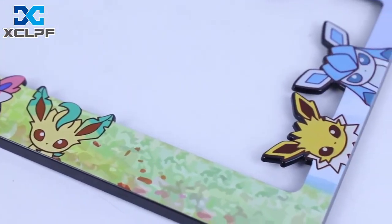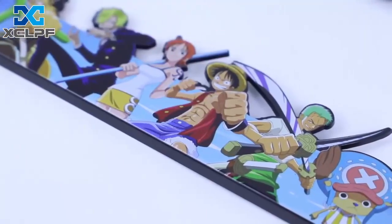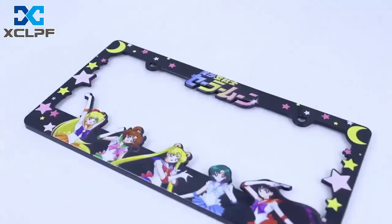Finally, this license plate frame supports customization. Just provide the design or request and we will create a unique license plate frame for you.